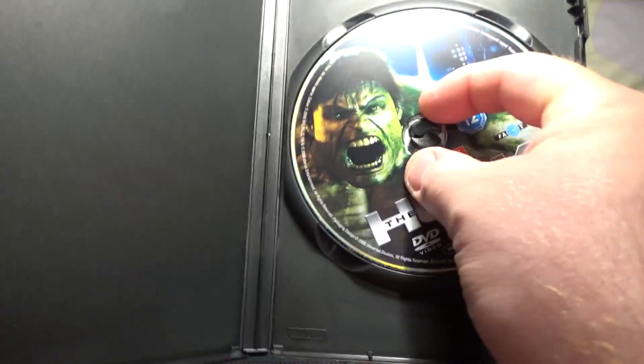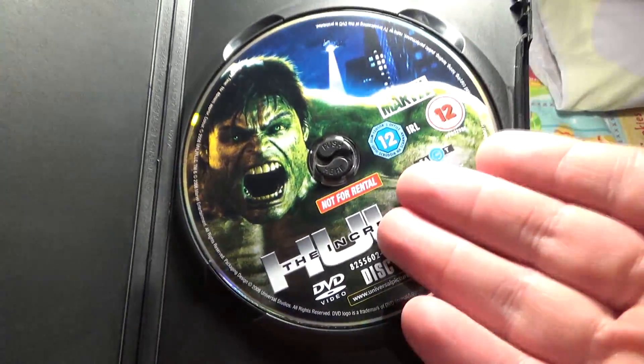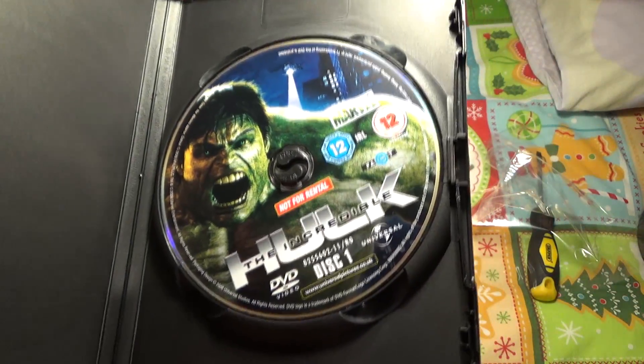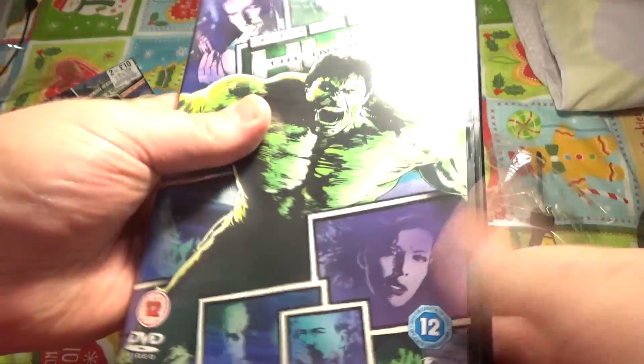That is pretty pointless — I really hate how they do that. I really hate how they say 'not for rental.' Like, we don't really give a shit about that. No one rents DVDs anymore — there's been no renting since Blockbuster. I don't really think that's ever going to come back at all.